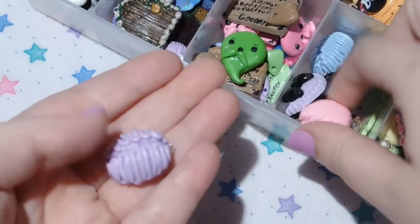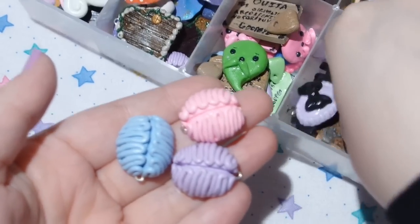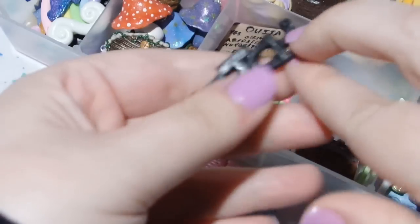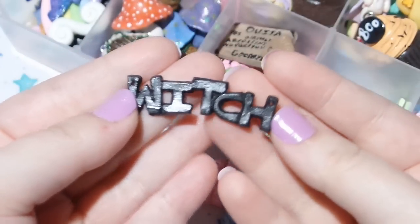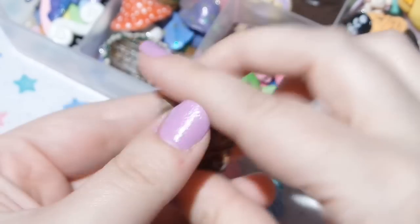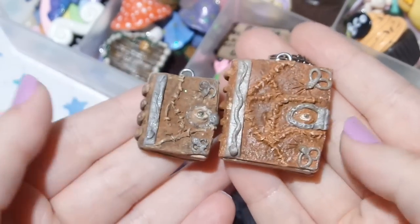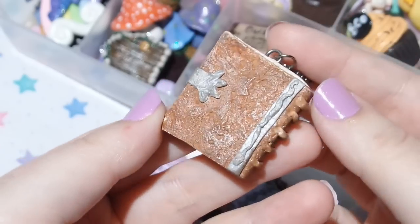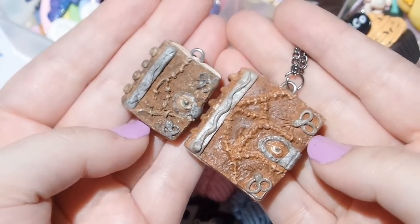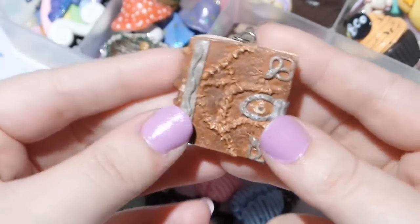And then I have a bunch of these brain charms — pretty much one in every color: pink, blue, purple, and green. And then another heart, this little thing that says 'witch,' one of my spellbook charms — this is a really really small version. I'll show you the one I have for sale on my Etsy shop as a comparison. I really like to make them bigger because I think it's a perfect size; when they're this small the details kind of just get all muddied up. But here is one of my spellbook charms.